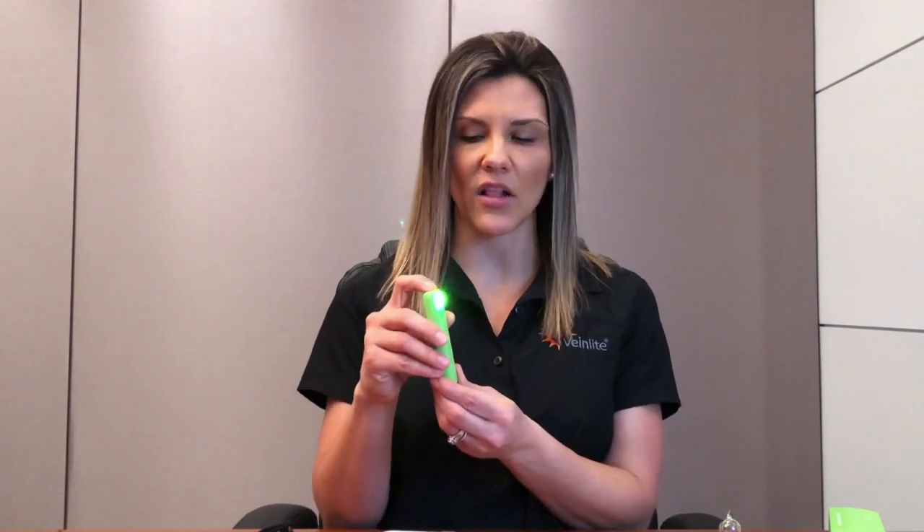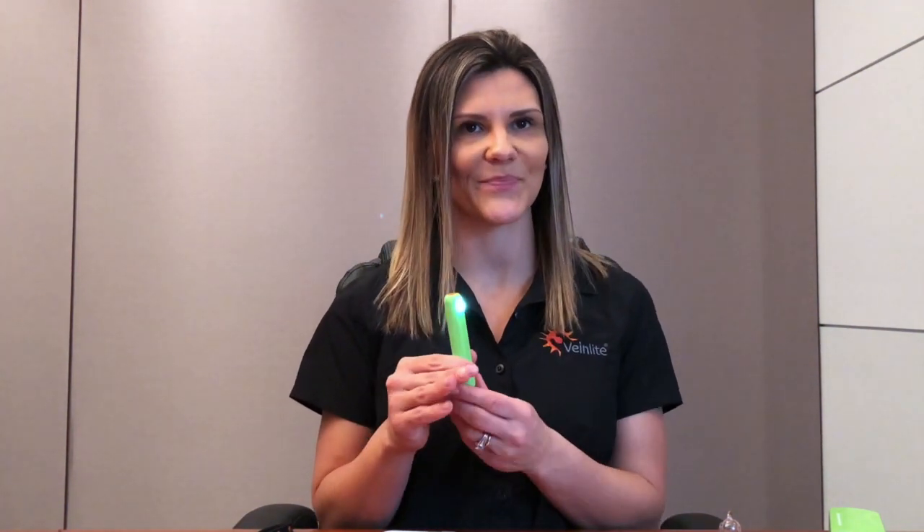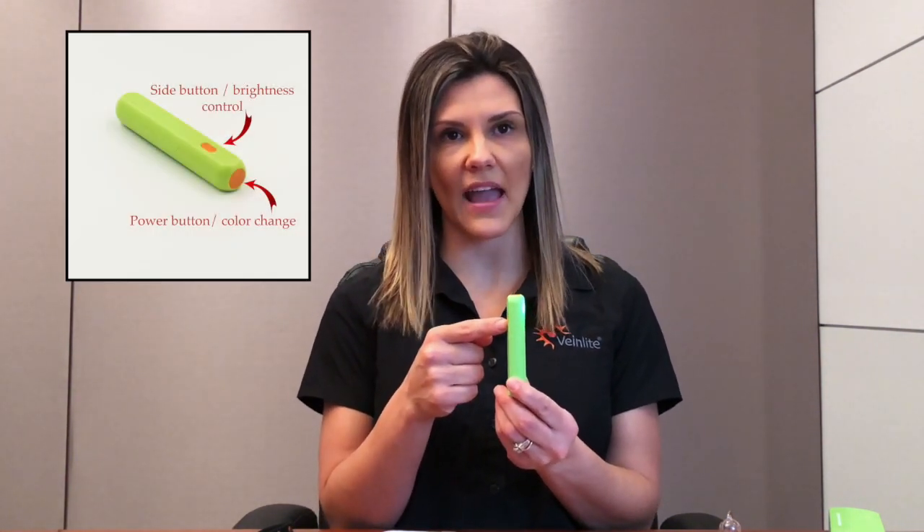Our third color LED will be our white exam light, which can be used in poorly lit situations. The Veinlight Neo also features a brightness control. In order to change the brightness levels, press the side button located on the device.